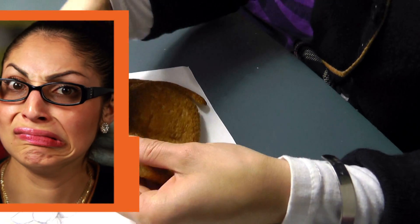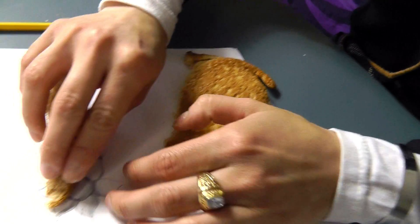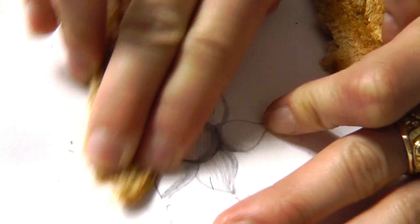Before erasers were invented, people used crusts of bread as erasers. So let's try it! I'm gonna take a little piece. It's kind of working — it's definitely crummier.